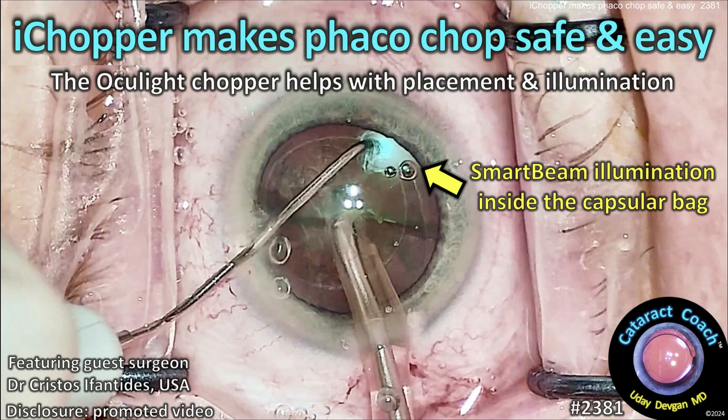CataractCoach.com. The Oculite Eye Chopper makes Faco Chop so safe and easy. You can learn — let me show you in this promoted video.